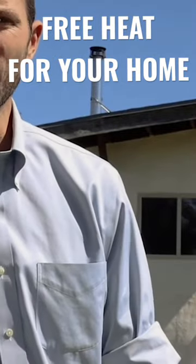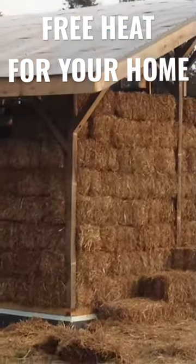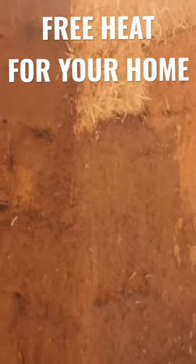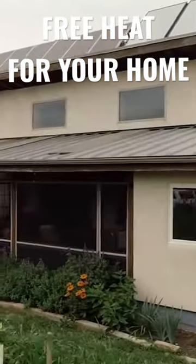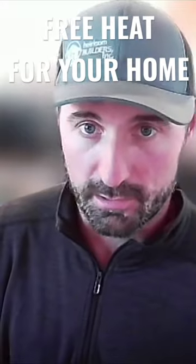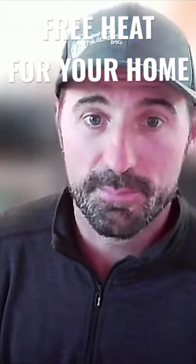My home is a straw bale home and it's got earthen plaster on the inside and a concrete floor. Both the earthen plaster and the concrete floor are very massive, very heavy, very dense materials that when exposed to the sun, they heat up.